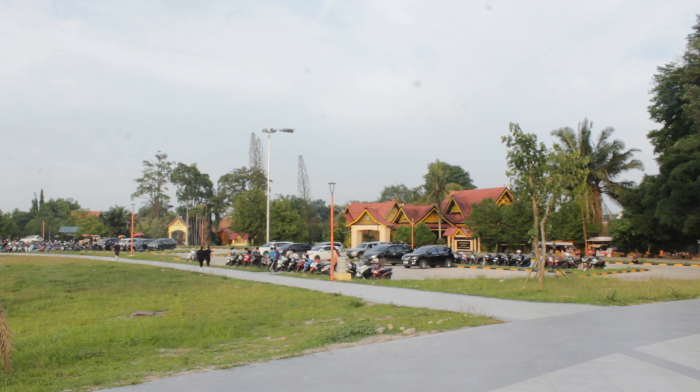Kalau mau main drone agresif, harus pakai mode off karena kalau pakai GPS drone akan bingung. Jadi kalau GPS aktif, tidak boleh terlalu agresif.